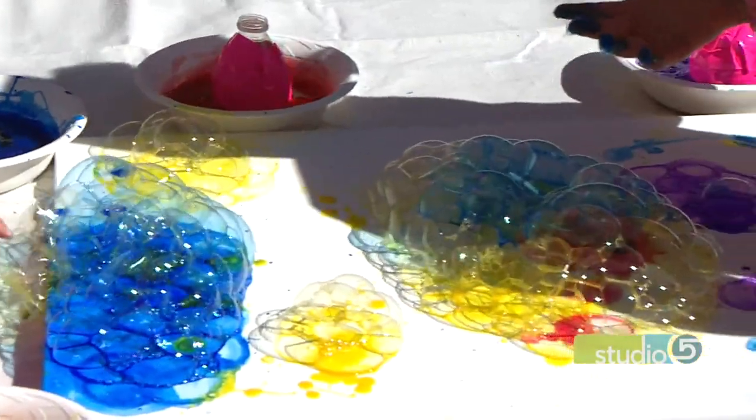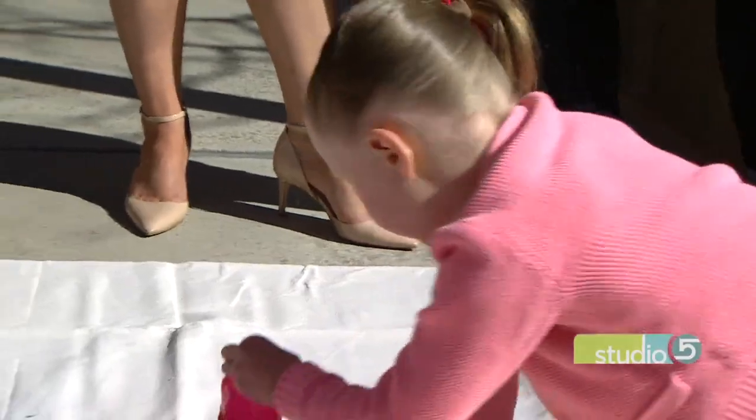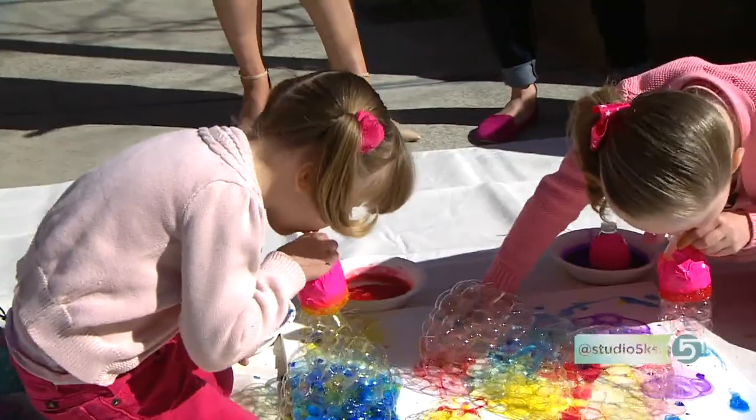The point is to blend the different colors. Eventually they blend together, and once it dries you can frame it — that's why we have a canvas here.